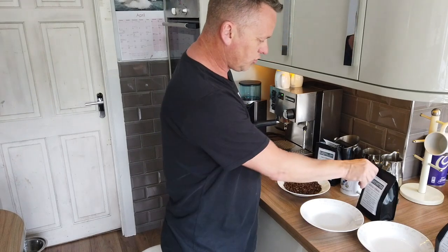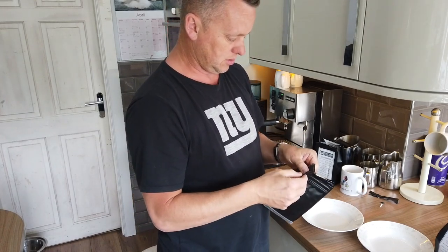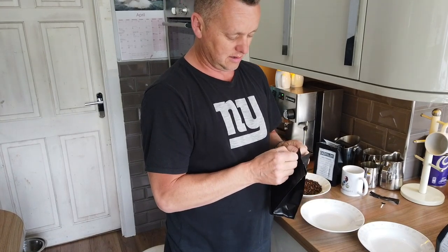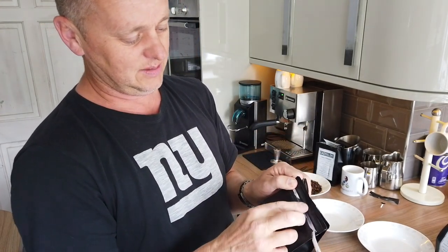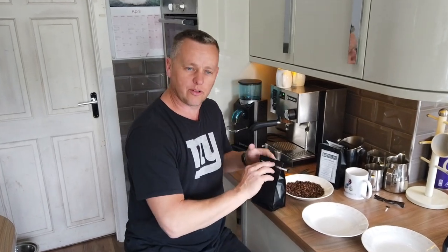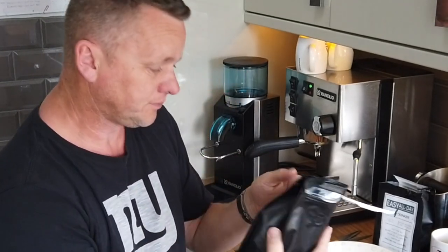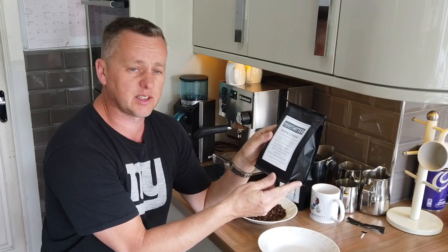Let's have a look at the Deathly Strong and see what those beans look like. I figured out the bag - you just pull it on the outside and it clips to reseal. What lovely little bags. Deathly Strong says: 'You've been warned - a taste you can't forget, wake up and focus, hints of biscuit and chocolate.' Roasted on the 20th of March 2020.